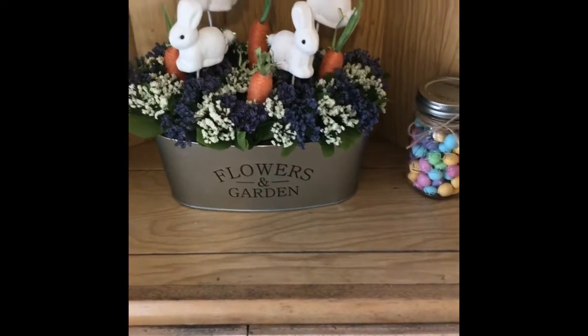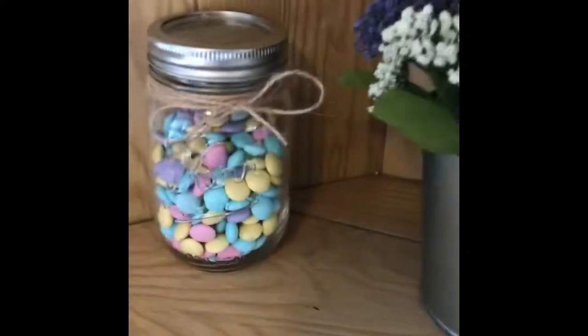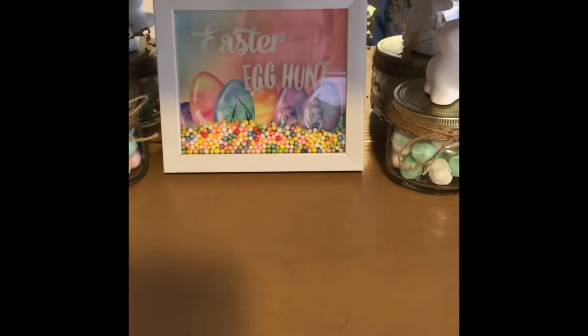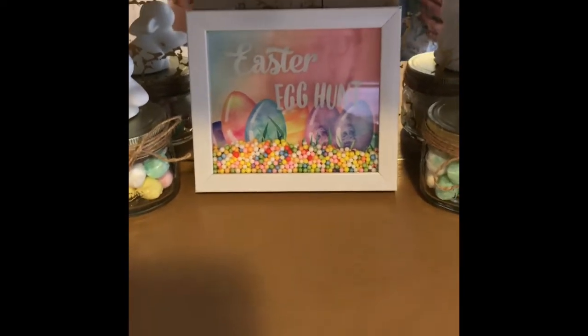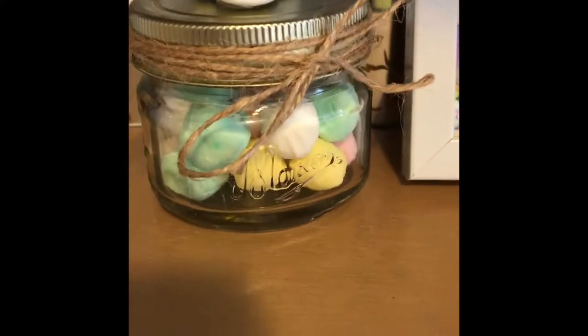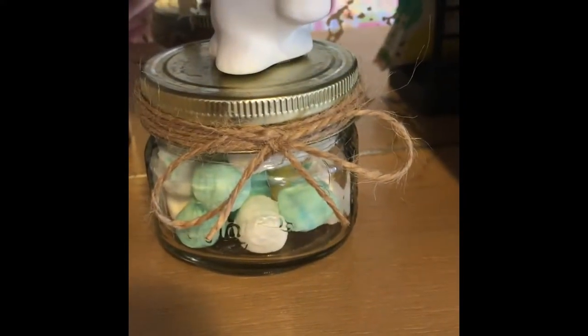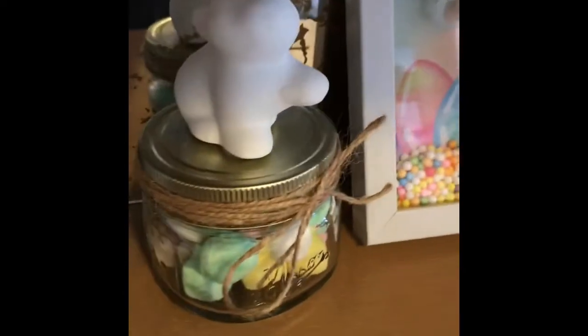Here's my planter box from my last DIY — I absolutely love it. I took two mason jars, wrapped jute twine around them, tied it in a bow, and added pastel Easter M&Ms — peanut and regular. Over here is my Easter egg hunt sign from the 99 cent store. It had a ribbon on top to hang on the wall but I cut it off and leaned it up instead. I took two mason jar candles from Dollar Tree — the watermelon lemonade scent — cleaned them out, wrapped jute twine around them, and filled them with desert mints.